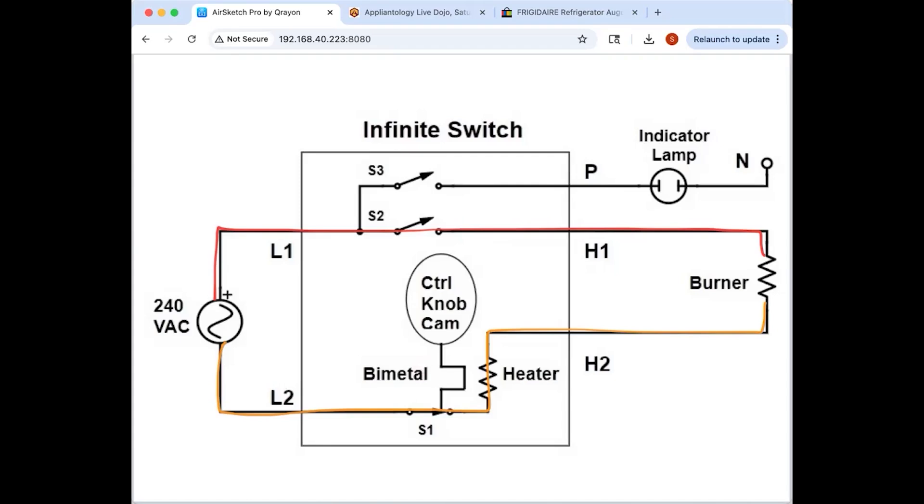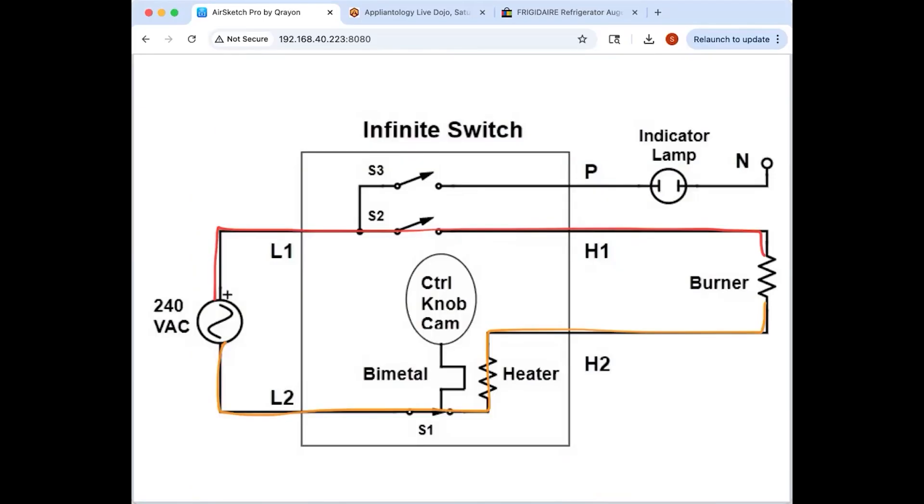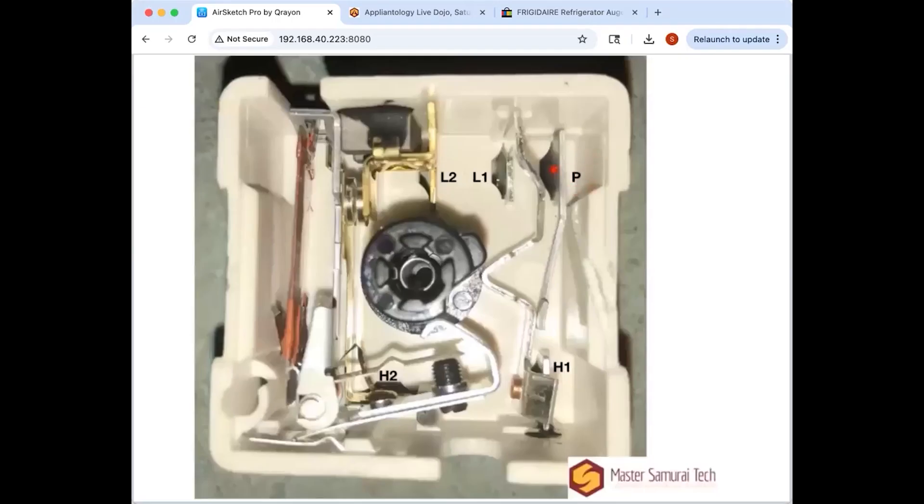That's all that's going on in the infinite switch: a bimetal and a cam that puts physical pressure on it. This center black plastic piece is your cam. When it's turned on it activates the L1 contact — L1 to H1. Those are your two switches. 'P' is normally how they label the relay that goes to the light — probably stands for pilot light.